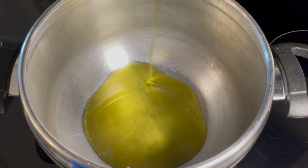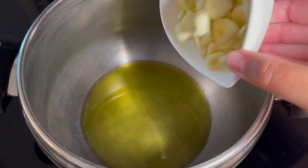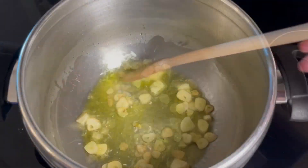In a large pot we are going to add olive oil — be generous — heat it on high heat, and then we add the garlic, previously peeled and laminated. Then we are going to brown the garlic.